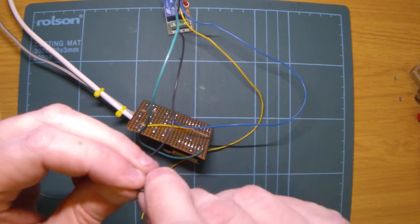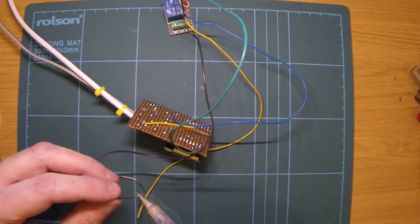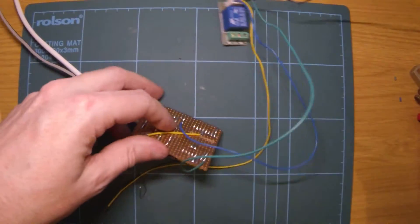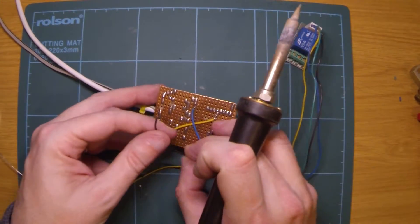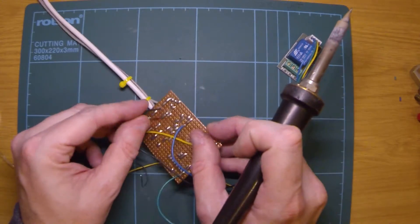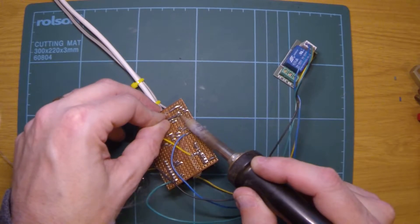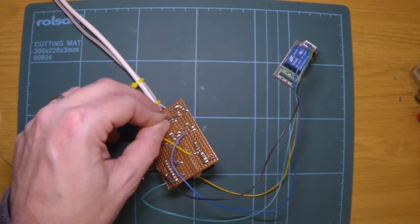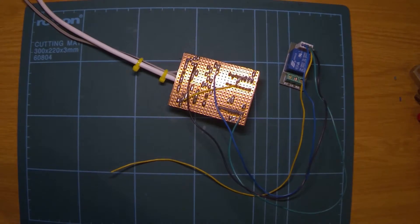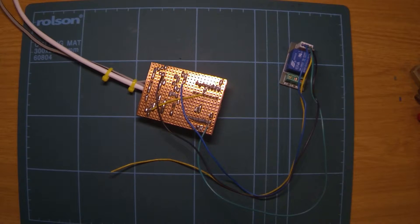This will be the last wire — get that one soldered back on. This is the control wire, which was just there. That should do it, so I'll give that a test, make sure it works, and see how it goes.